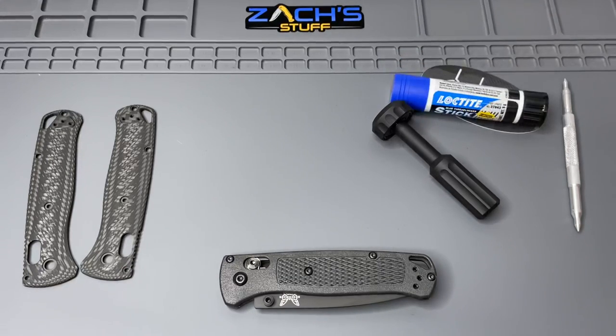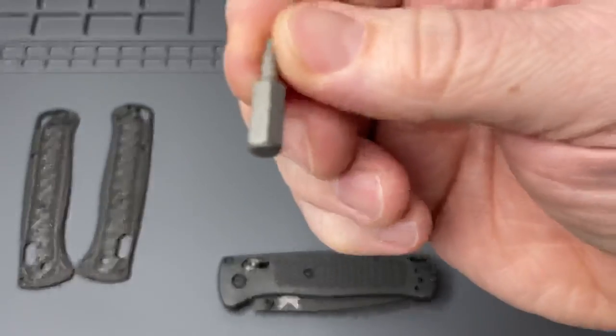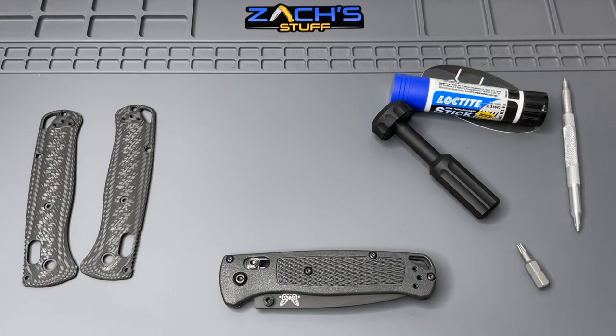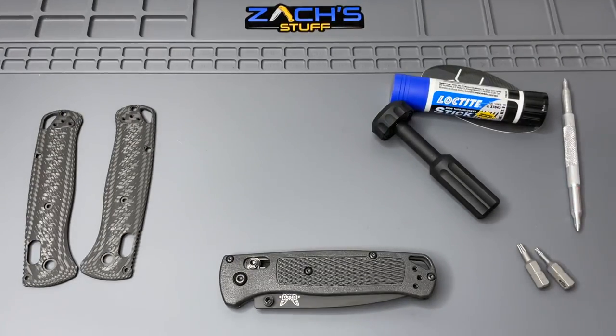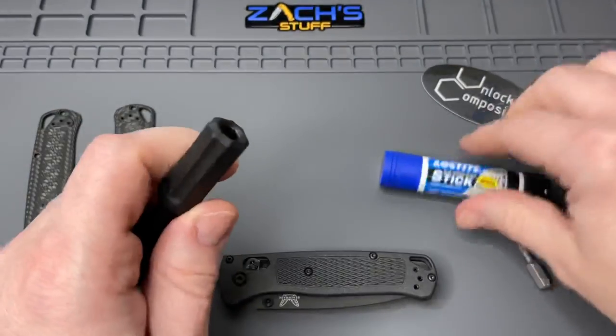All of the screws on the sides are going to be T6, and the pivot is going to be T10. We'll get those out of the sleeve. These are the Weha bits - they're marked T10. We'll get the T6 out next, that one's marked as well. Really cool products, really good quality stuff.